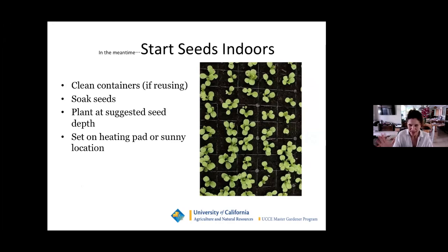In the meantime, while you're thinking about what amendments to use, you can start some seeds inside. Those beautiful seed catalogs you've been drooling over — the seeds come and it's time to get them going. Clean your seed containers if you're reusing them. Soak your seeds — read the packet, but soaking tends to give better germination. Plant at the suggested seed depth and set on a heating pad if you have one, or in a sunny location. Avoid putting seed trays on a cold floor where drafts make them leggy — better results come from putting the trays on a table or chair off the cold floor.